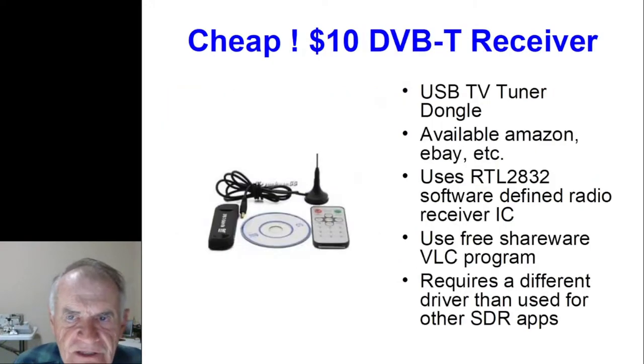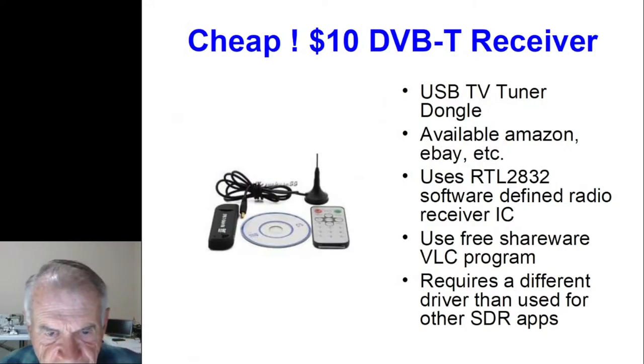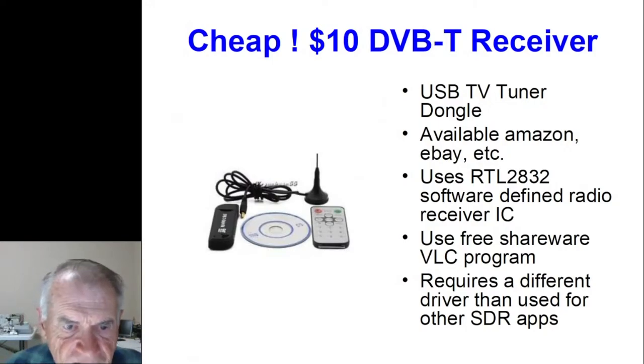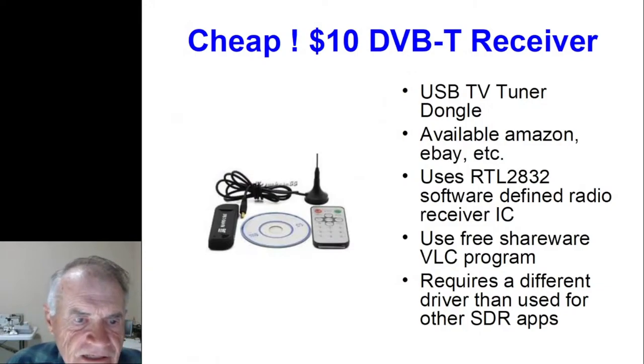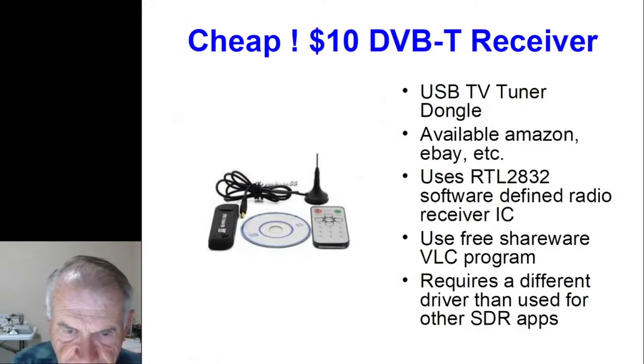If you want something really cheap, some of you have played with USB TV tuner dongles — plug them into the USB port on your PC and use them as a spectrum analyzer or software defined radio. You can find those for as little as $10, and they were originally designed for DVB-T TV purposes. One caution: they do require a totally different driver installed in your PC than you would use for other SDR applications.